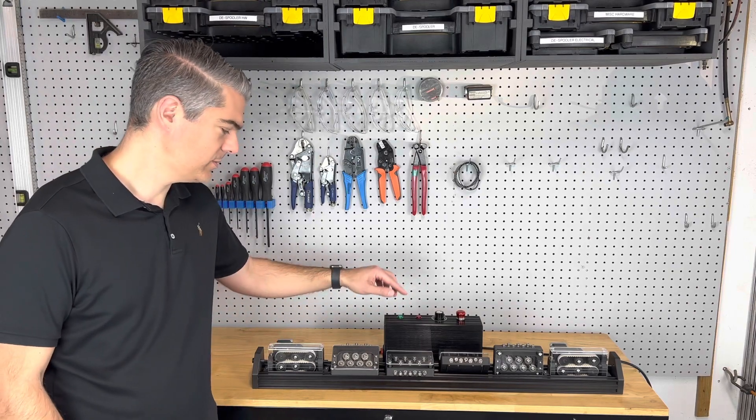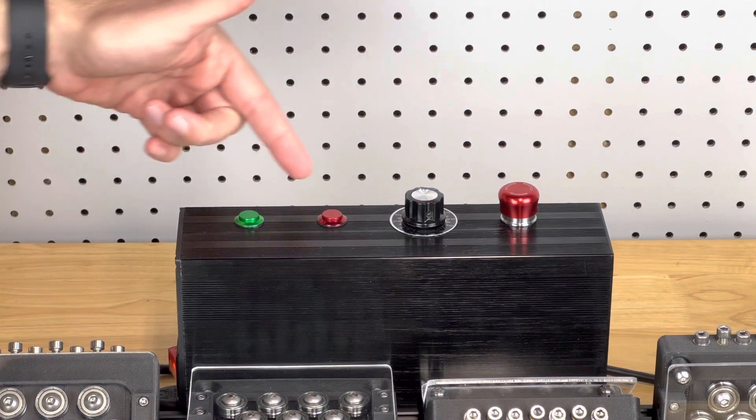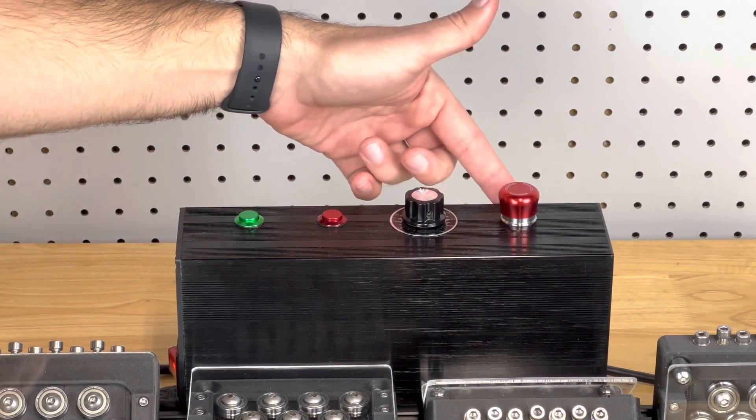Operation couldn't be simpler. The machine controls are very intuitive. There's a start button, a stop button, the speed adjustment, and an emergency stop.